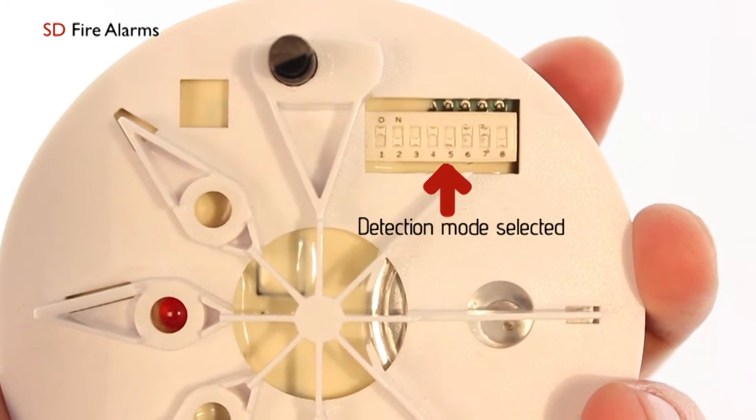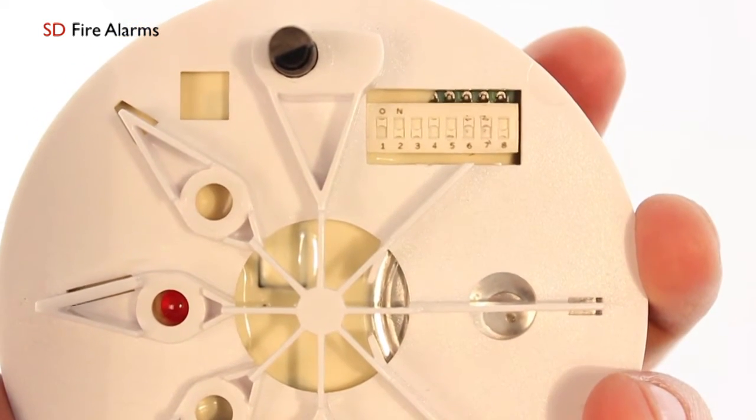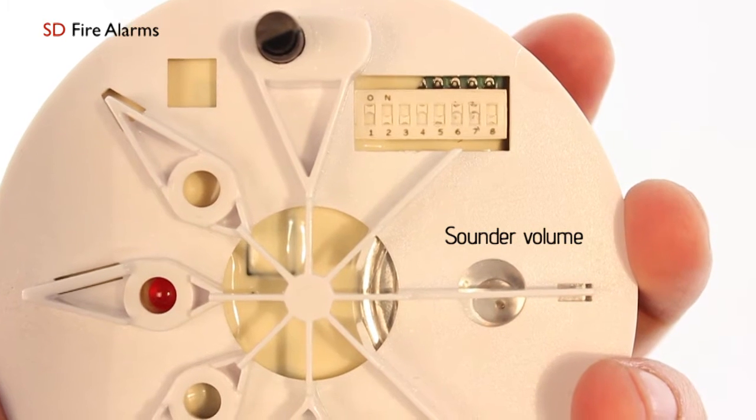DIP switches three, four, and five determine which detection mode you have selected. Switches six and seven control your sound pattern, and DIP switch eight is your sound volume.